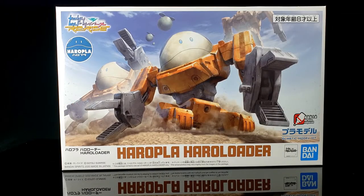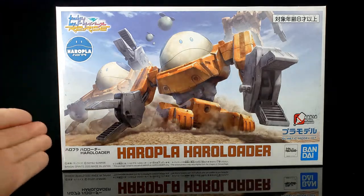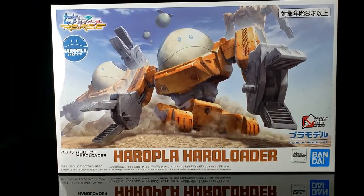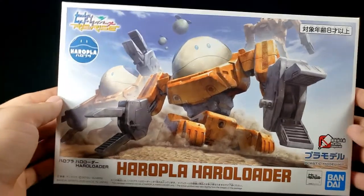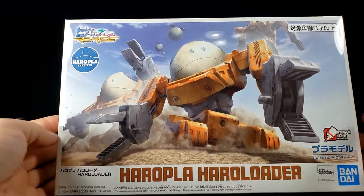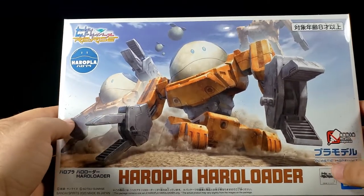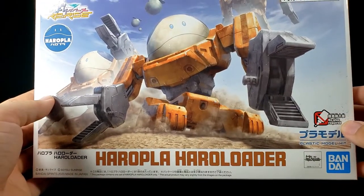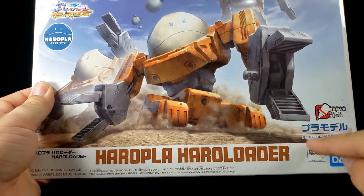What's going on guys, so today at this Shoki review we're going to be taking a look at a new figure kit from the Build Divers Re:Rise line, because somehow it's tied into Re:Rise even though we've never seen it. It is the Haro Play Haro Loader - kind of an interesting combination of a Haro thing along with a mobile worker, which is interesting to say the least. Very nice artwork, and you've got a 'no glue required' thing down here - it's a plastic model kit.